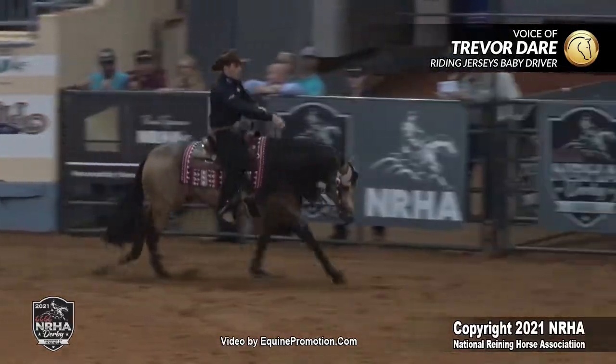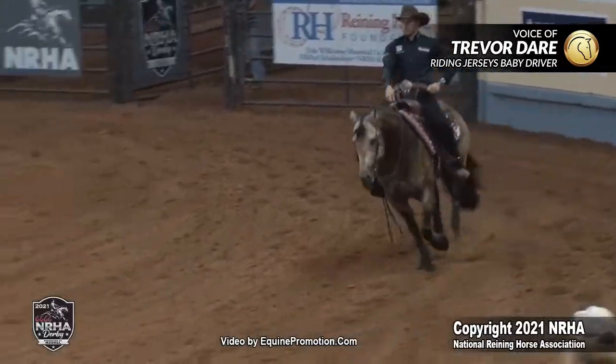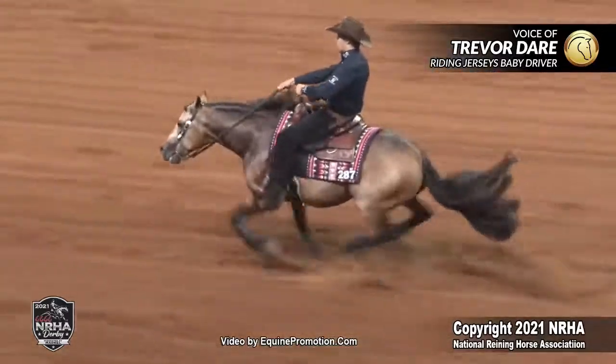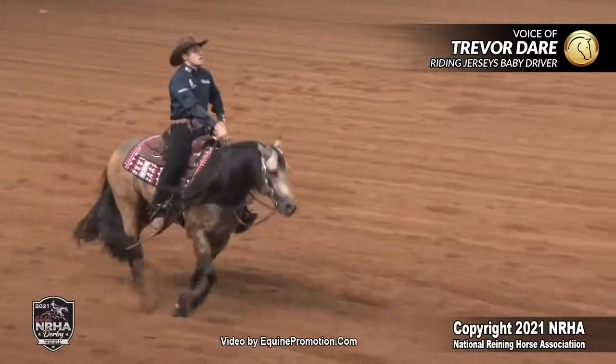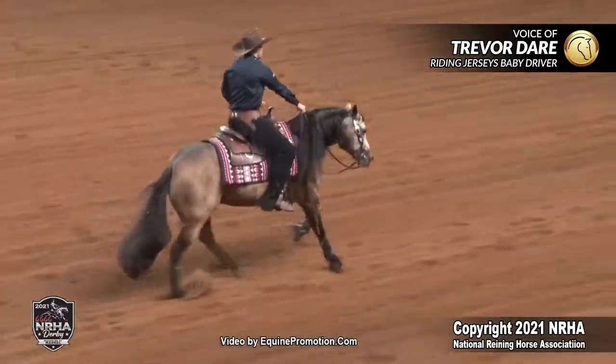I'm going to come around for my right lead stop — it's my second stop around the ends. He feels perfect at this moment. So I drive him just a touch faster, a little further out in front of me. And he actually stopped even better than the first two stops in the pattern. He's a little freer, a little softer, but still very physical.